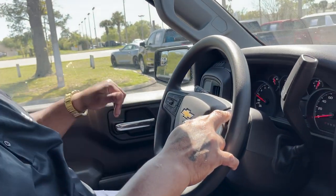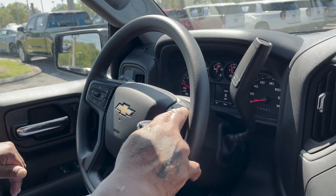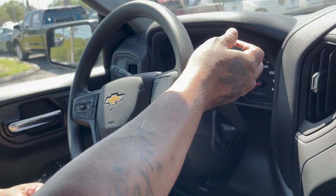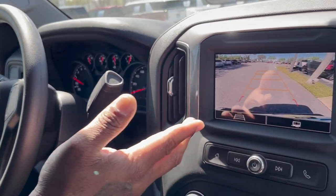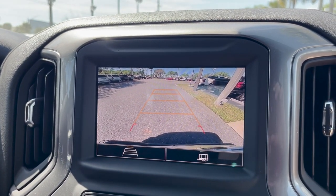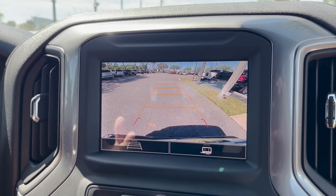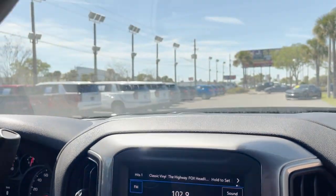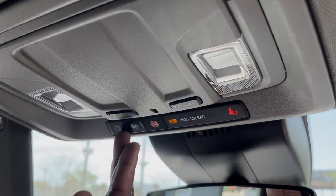On this side, you've got eight-way power adjustable electric seating with lumbar support. When you put your vehicle in reverse, the backup camera is so clear and crisp — the pixels are just so colorized. Wireless Apple CarPlay and Android Auto are also on this device.